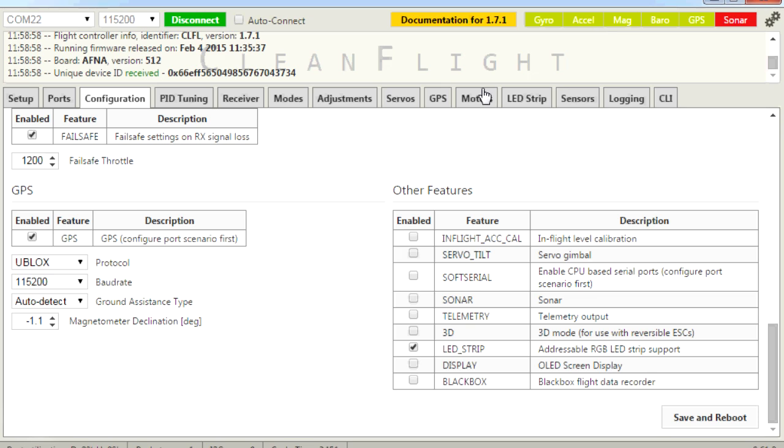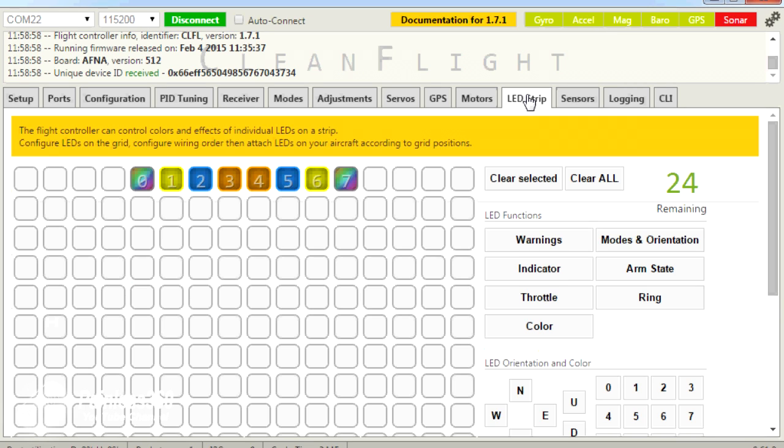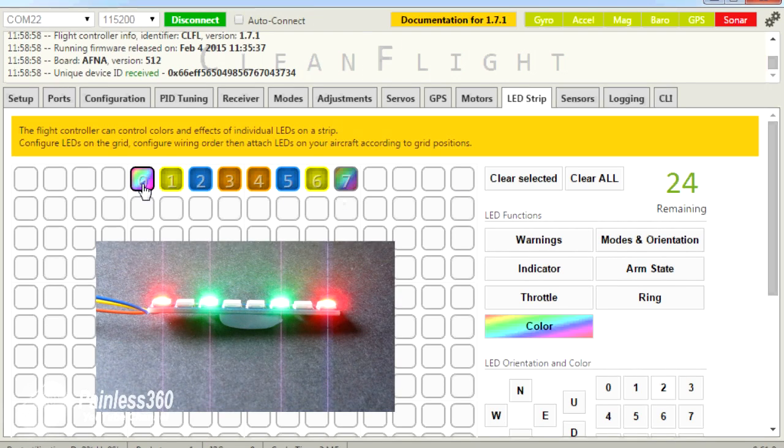If we go into LED strip now, you can see how we have the strip configured. The outside colour is set to 2 — that lovely red. The next one along is set to be an indicator. The next one is set to be an armed state — at the moment it's green, but if I arm the board they'll go blue, and if I disarm they go back to green. Then the third one along is the throttle setting, and I've duplicated that along the other side.